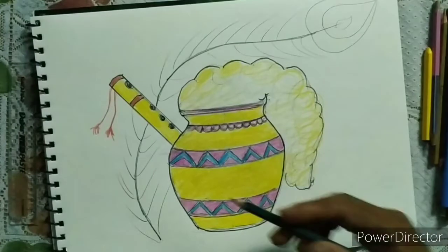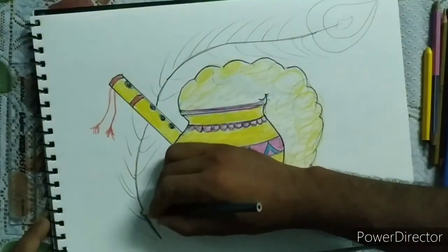Now make a feather of peacock. Firstly, fill the dark green color.